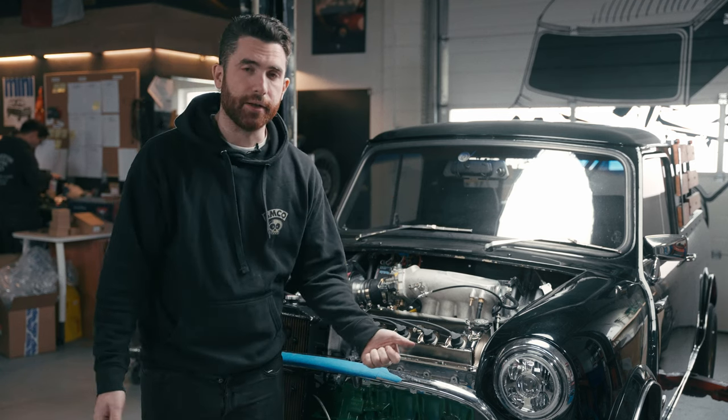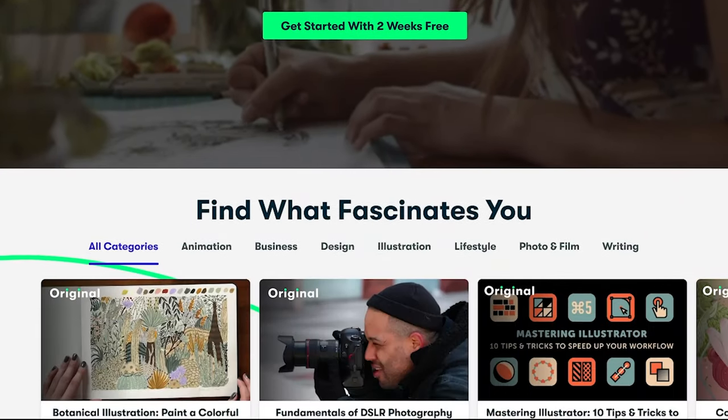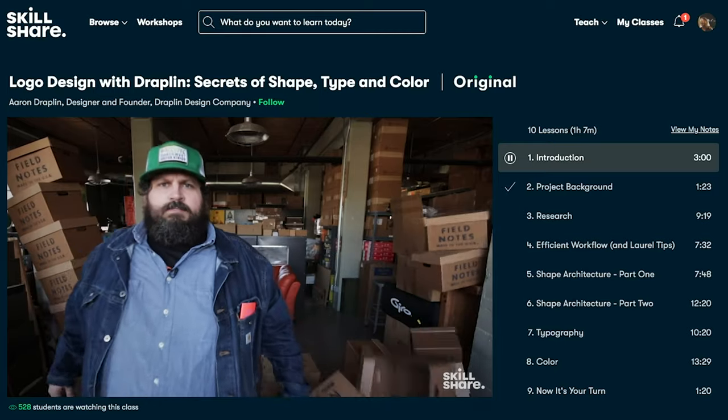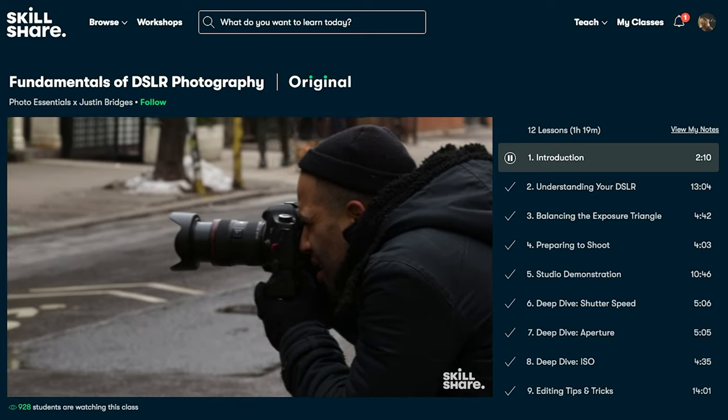Today's video is brought to you by Skillshare. If you aren't familiar, Skillshare is an online learning community with thousands of online courses for creatives. You get to take as many courses as you want, and with each course usually lasting less than 60 minutes, it's much easier to fit into your schedule than a conventional education system. If you have skills you want to improve or new things you want to learn, Skillshare is definitely worth checking out. In many ways, you have Skillshare to thank for the video production you see on this channel — we've learned a ton about photo, video, marketing, and editing through it.